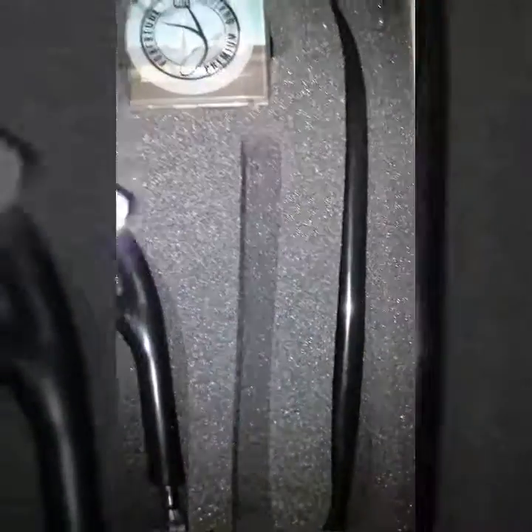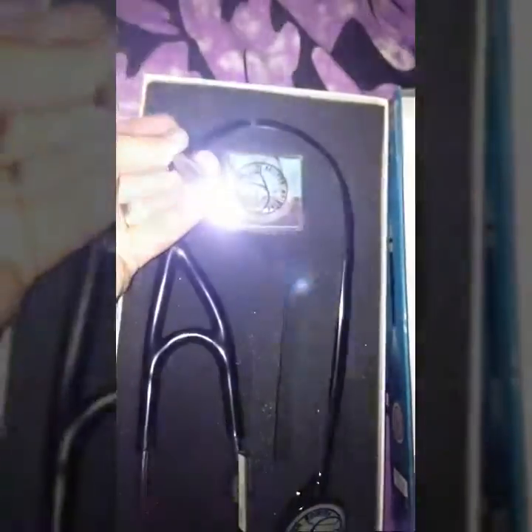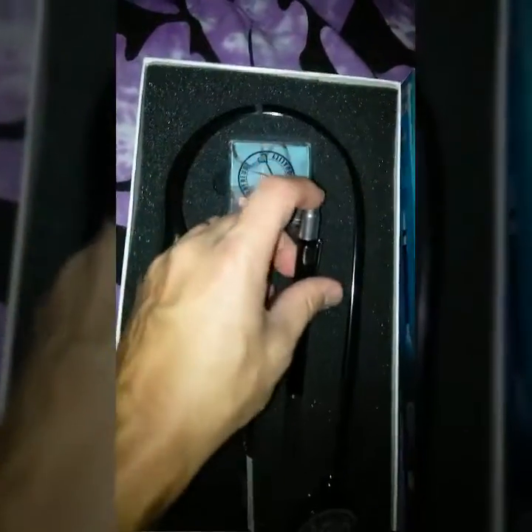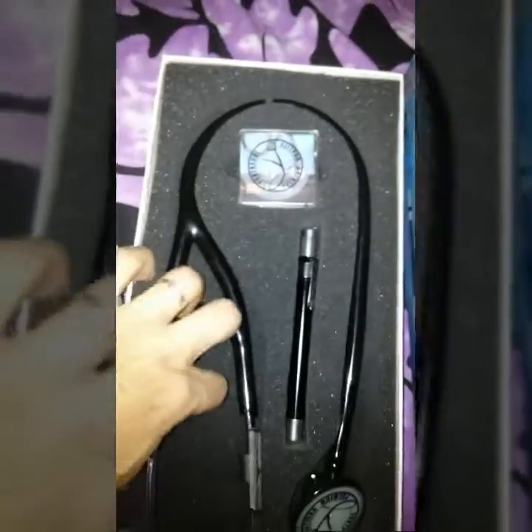It comes with a free oversized stainless steel bell and a free pupil light with batteries included. It also comes with replacement ear tips. A little bit about it: hypoallergenic, latex free, BPA free, stainless steel, and sterilized at their testing facility.